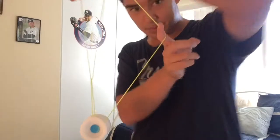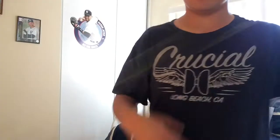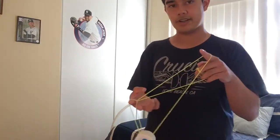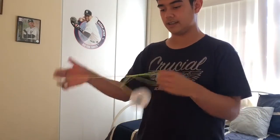Drop it off closer to you — don't drop it off the front because if you do that you're gonna get a knot. If you drop it off closer to you, you're gonna have this weird formation. If you drop it off the front you get a knot. So: swing it around, pinch right here, catch it on your thumb, drop it off closer to you, go out the front, put it on the string as if there's a gap right here — just put it right there.